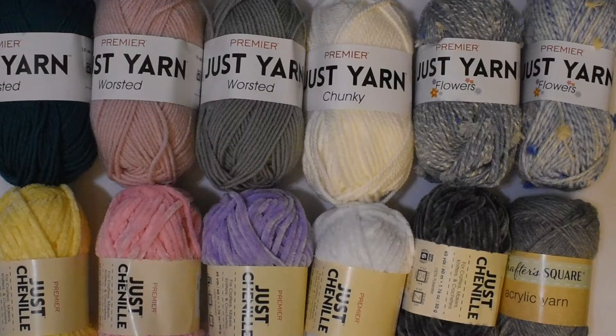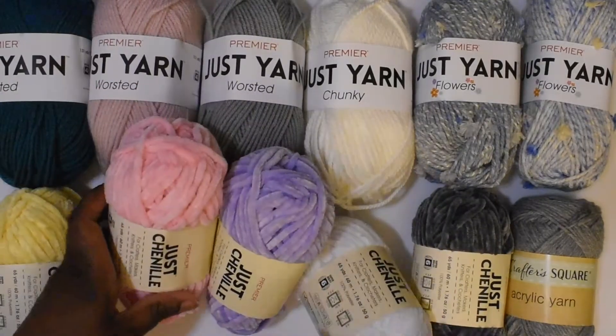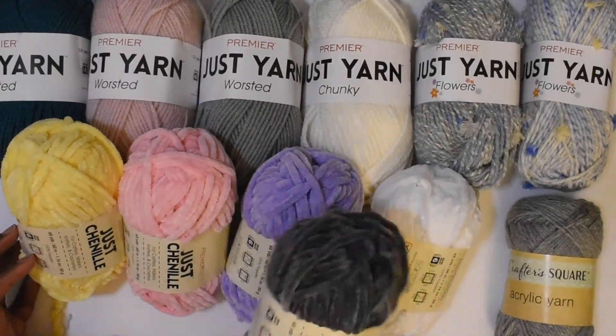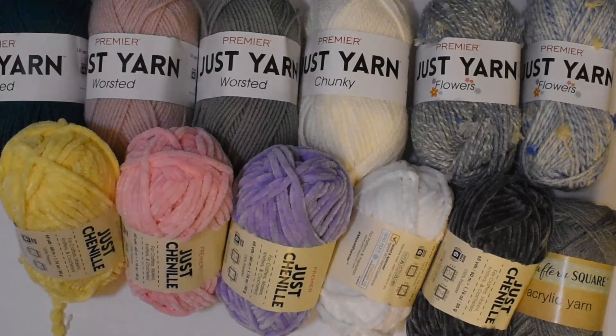Well, that's it for now. Thank you for joining me. I will come back with some projects made with some of these yarns. I already have an idea of what I want to do with the Chanel yarn — I think these colors are very pretty, especially for Easter. I'll be talking to you in the next video.